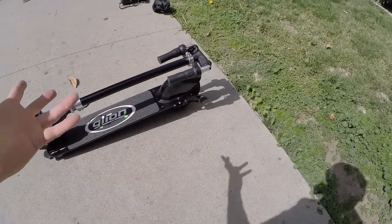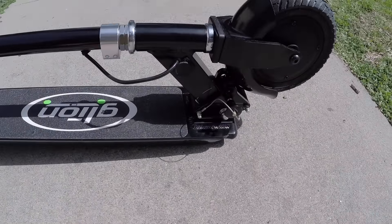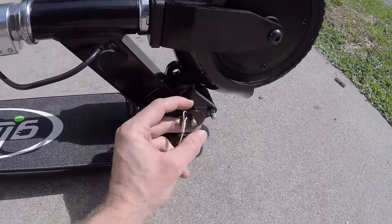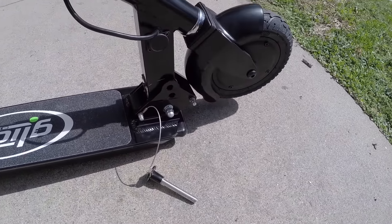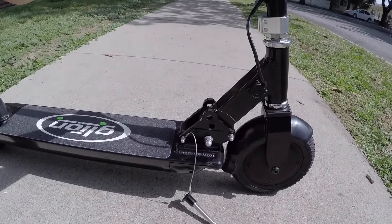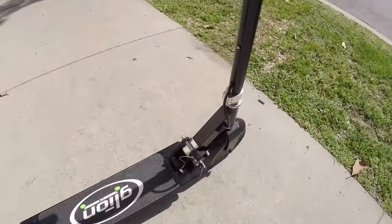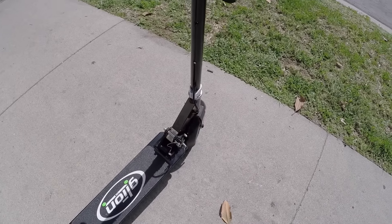Let's look at the folding mechanism here. This is another area where the Glion has been refined — before they had a quick lever sort of thing, and from what I've read in comments, maybe it wasn't as strong and robust. So they've gone with a standard pin. You press that little bronze button down and slide it out — that's it. Then you tip the handlebars forward just like that. You do have to kind of stand it up and it's almost a two-hand job. You push forward on that stem to open up the hole and slide it in. Not the fastest or easiest, but it does seem sturdy.